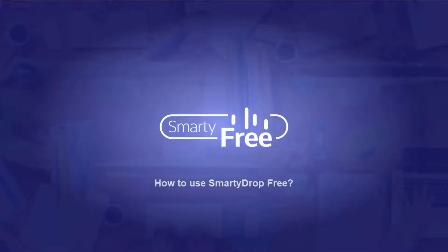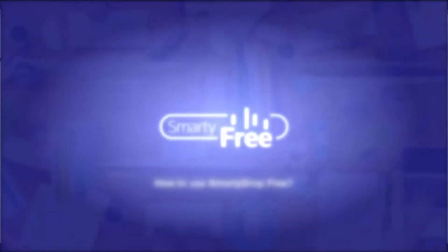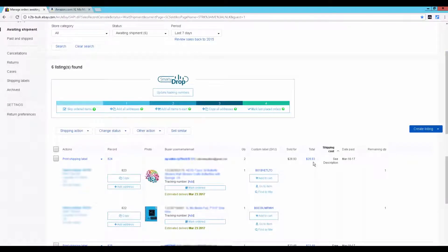Hey guys, in this video I'm going to show you how to use SmartyDrop Free. SmartyDrop Free is a free version of SmartyDrop with the necessary basic functionality that should fit all starting drop shippers.